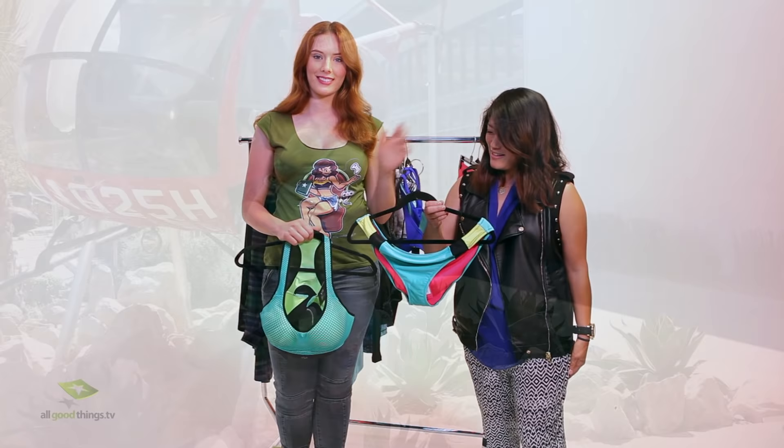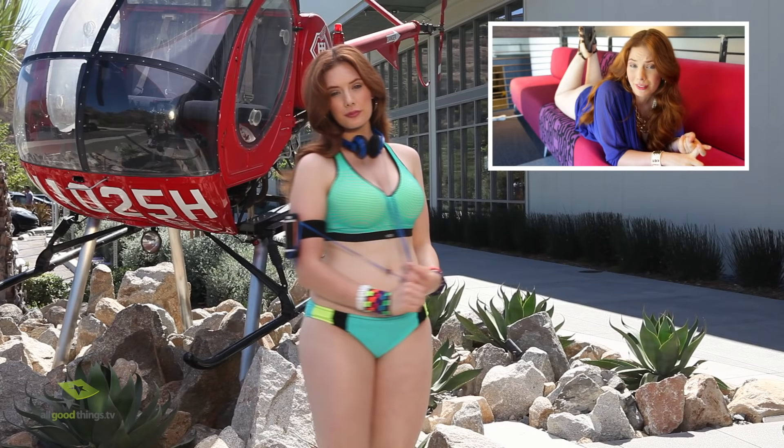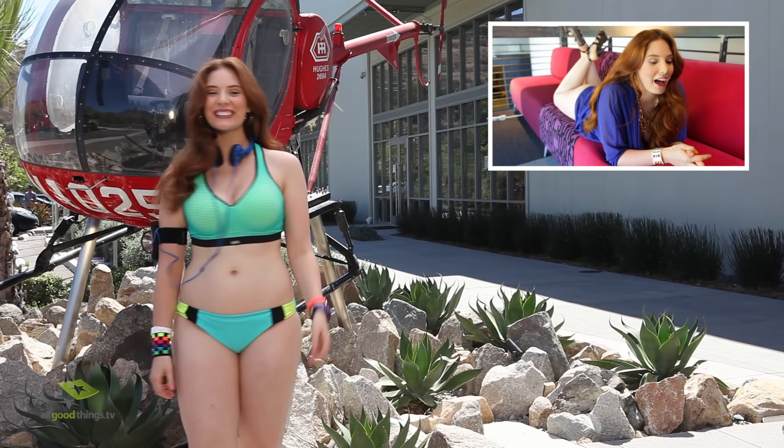I really, really like the workout stuff that Erika picked for me. Some of it's not stuff I would normally wear, like those bottoms — but I might wear those for an in-home workout.